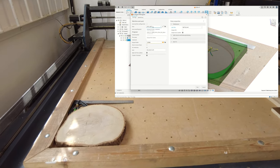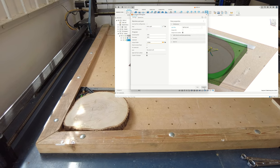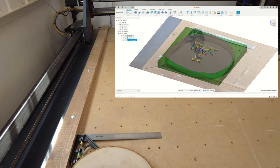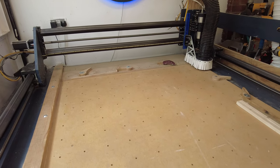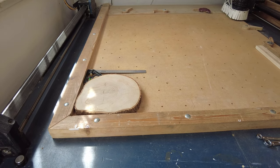I'm going to use two bits: just a 6mm 2-flute straight bit — nothing fancy, it's already in the machine so we'll use that one — and then a 60 degree V-bit to do the engraving.